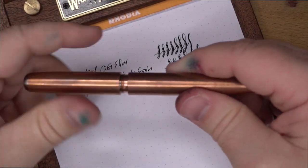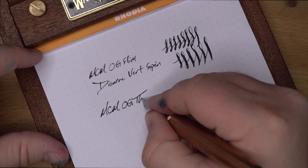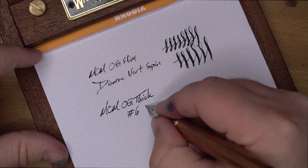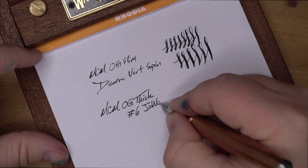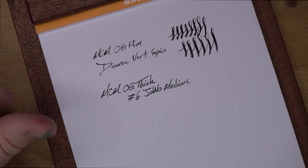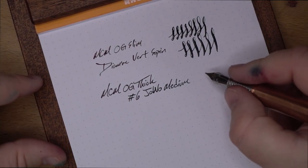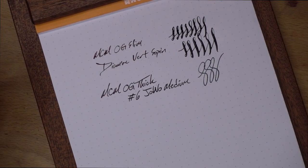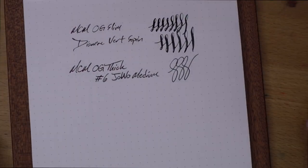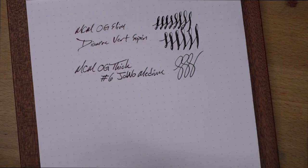Moving on to the next pen — that's the OG Thick. Writing: 'This is the MCM.' This has a medium No. 6 Yovo nib, with that same Diamine Versapen Pine Green ink. Of course this is a regular nib, so you don't get any of the line variation. As I said before, this is just a very comfortable pen to write with, despite its weight and size.